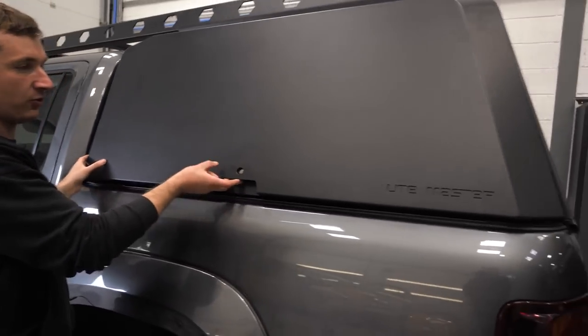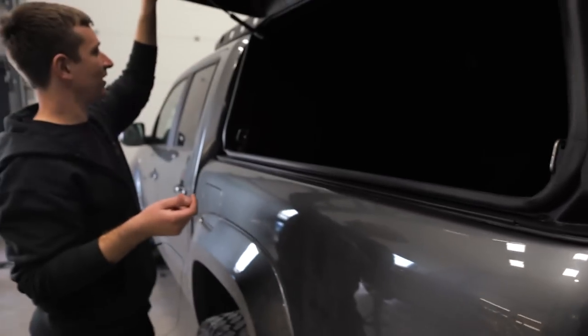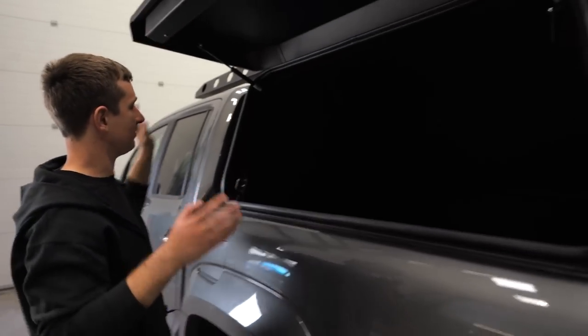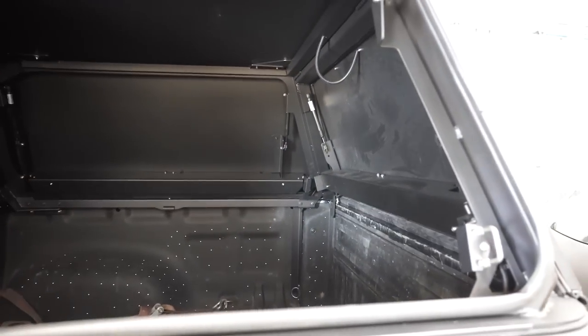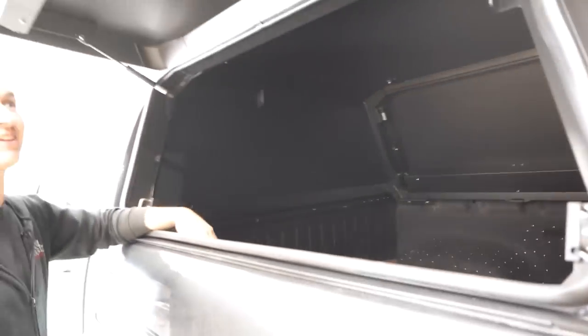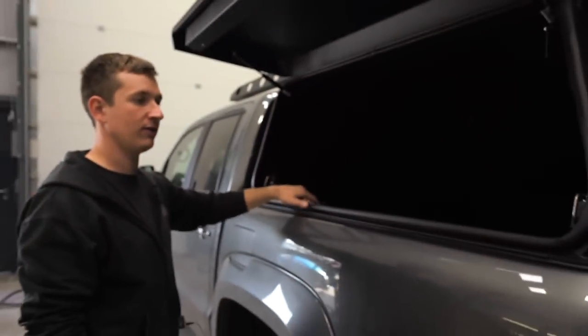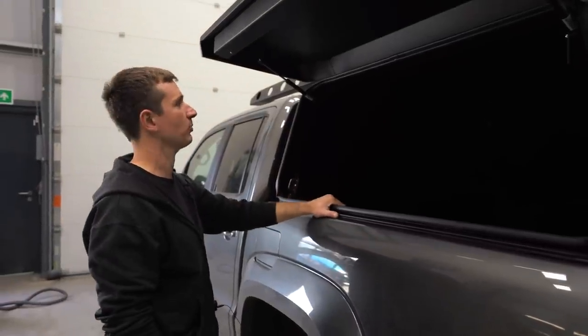The main thing that sold this to me was how easy it is to access the inside. We can have a pallet here with some bits on and still get around it, whereas before we only had the rear opening which wasn't going to work for racing. This might not be what we use forever but it's what we're going to use for now and it should work out pretty good.